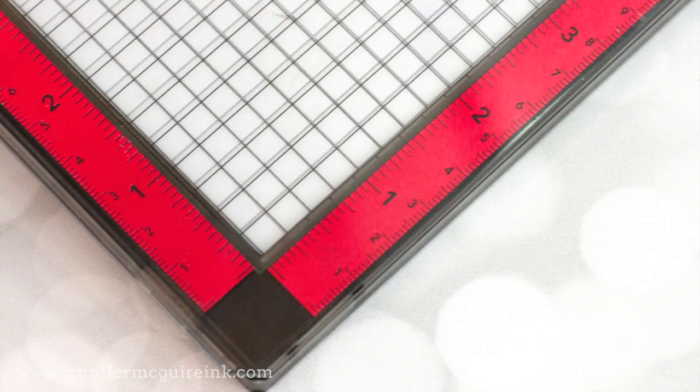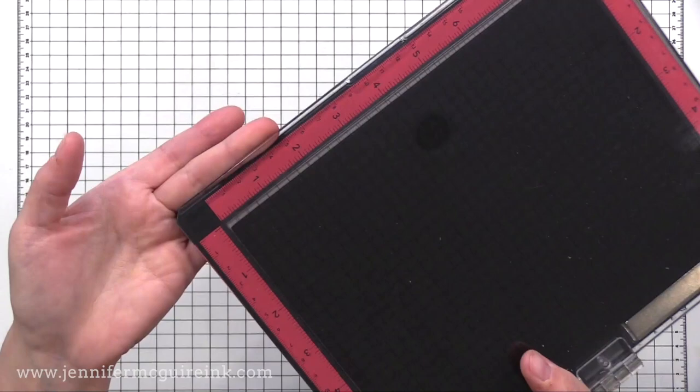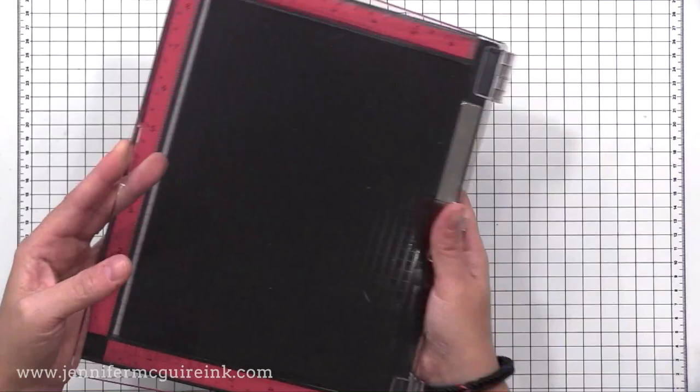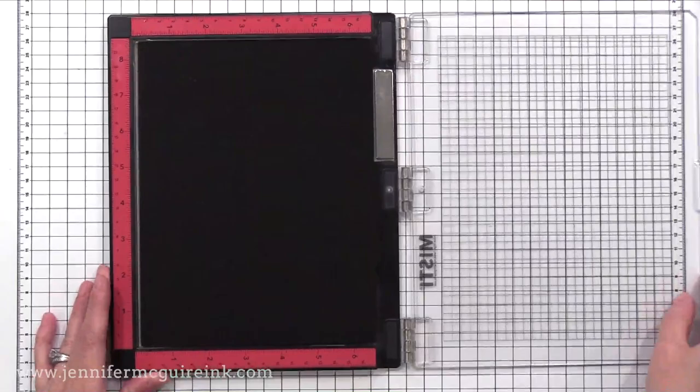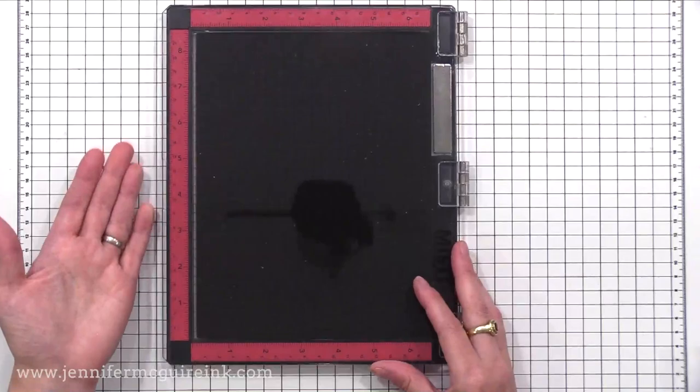The first thing that stands out significantly to me is the lid. With this new MISTI stamping tool, the lid has a slight overhang there when closed — this is great because it allows you to easily grab it to open it. In the past, some people would put a little piece of tape to create a handle. There's also a little lip in the middle that makes it easy to grab when it's open and close it easily.